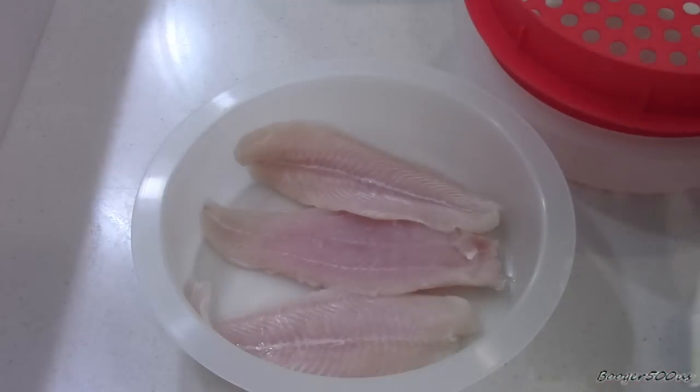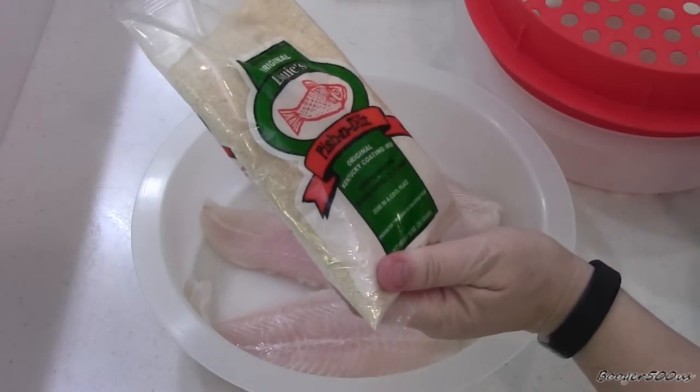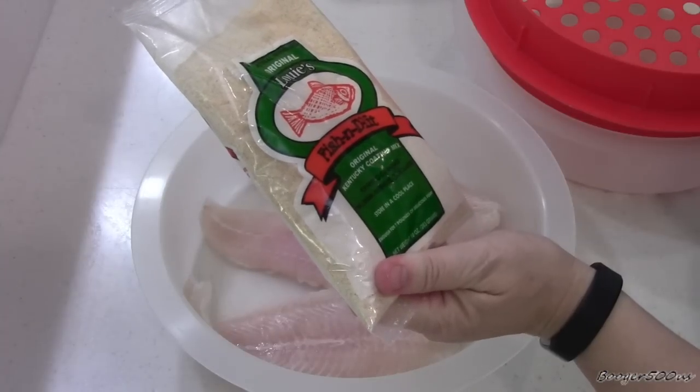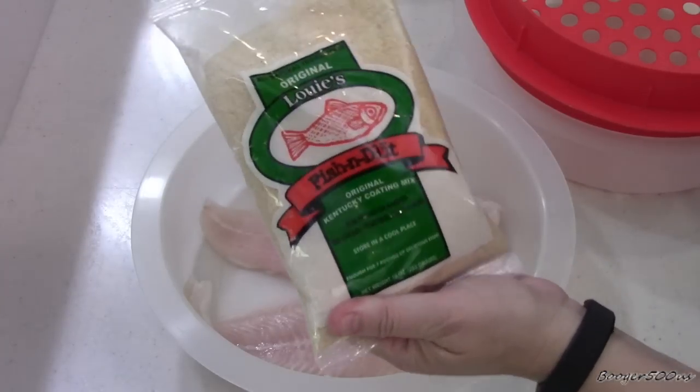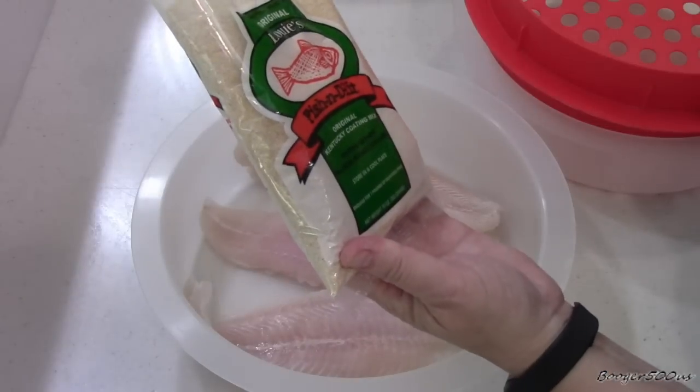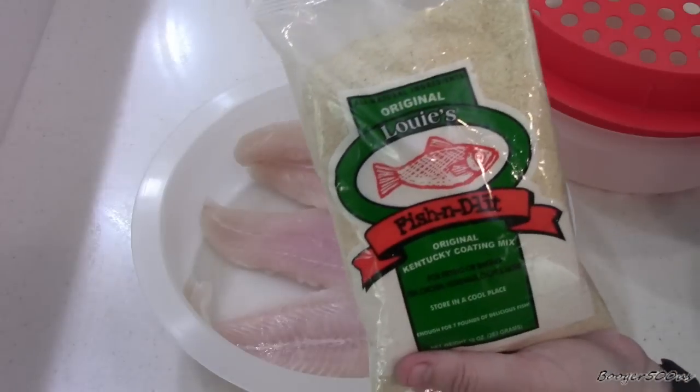Hi guys, welcome to Wednesday Quickie. I'm going to review a fish batter from Louie's Fish and Fish and DeLit Kentucky coating mix. Of course I got this in Kentucky — I do believe it was Walmart.